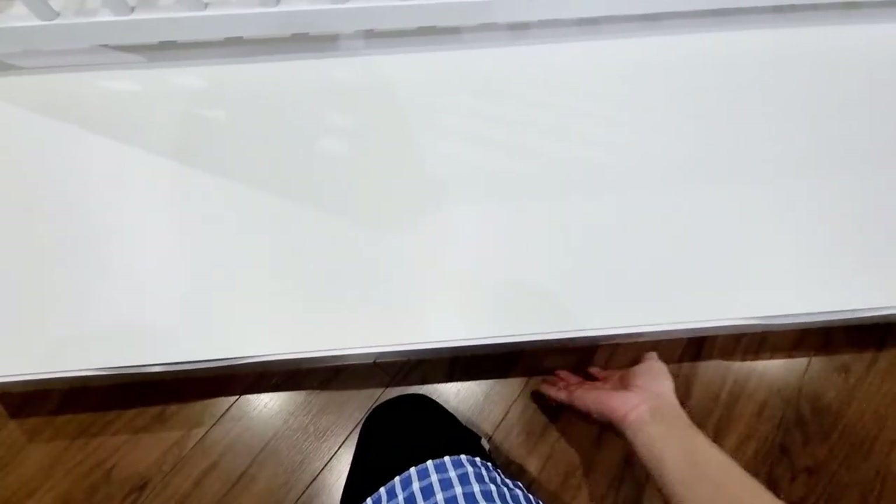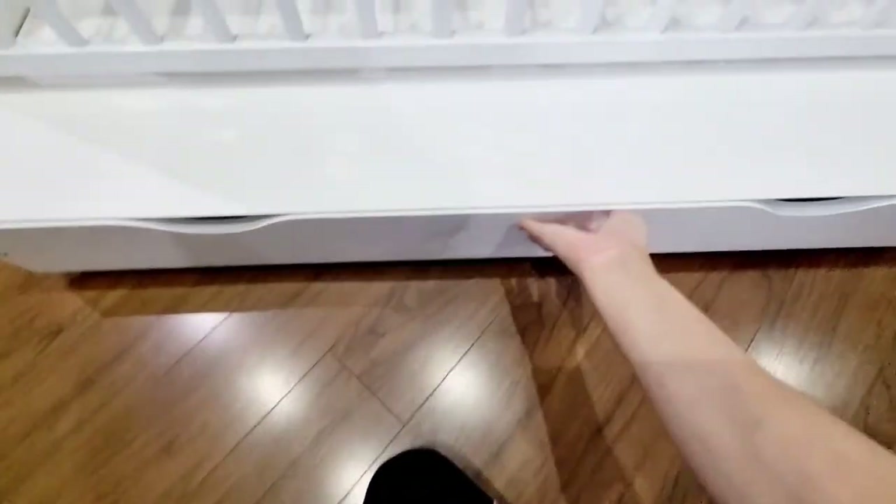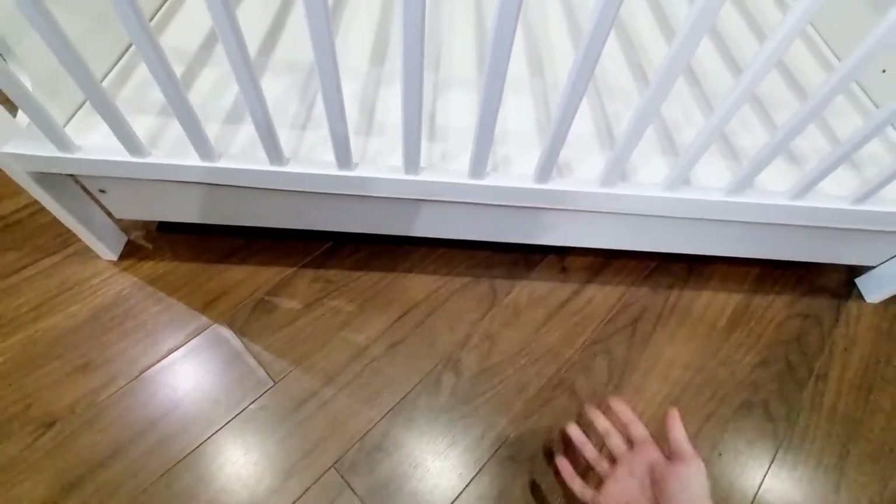Fixing the drawer is a little bit tricky — I got some scratches on my hand — but once you fix it, it's fine.